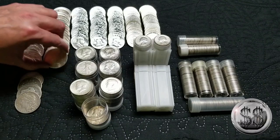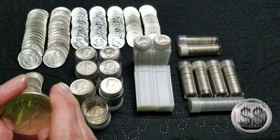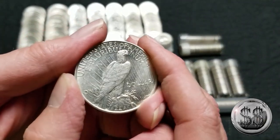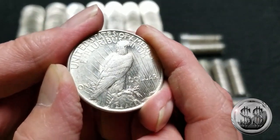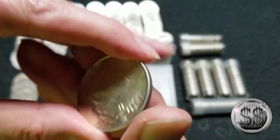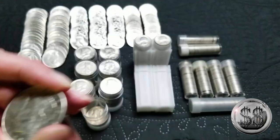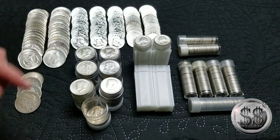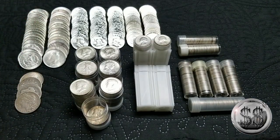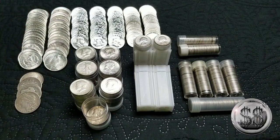Then I decided I want a Peace Dollar BU roll. Everyone knows I got the whole 28 mint mark set and the Dansco album — a beautiful collection of 24 pieces — but I also just wanted a side roll of Peace Dollars that looked very nice as well. There are a couple in here that could use upgrades, and I'll probably do that down the road.